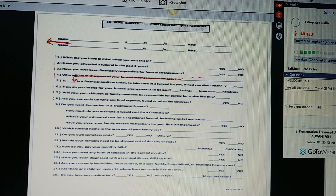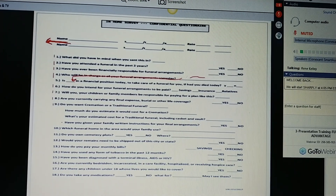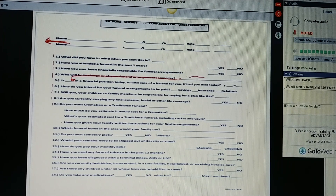Are you currently carrying any final expense, burial, or other life coverage? If they say yes, just put a mark there and say, congratulations, Ms. Jones, I'm glad you had the wisdom to prepare your family. If they say no, just make a note. Do you want a cremation or a traditional funeral? If cremation, how much do you estimate it will cost? If traditional, what's your estimated cost for a traditional funeral, including casket and burial? Have you given your family written instructions for your arrangements? Do they know what style of funeral you want? Which funeral home in the area would your family use?